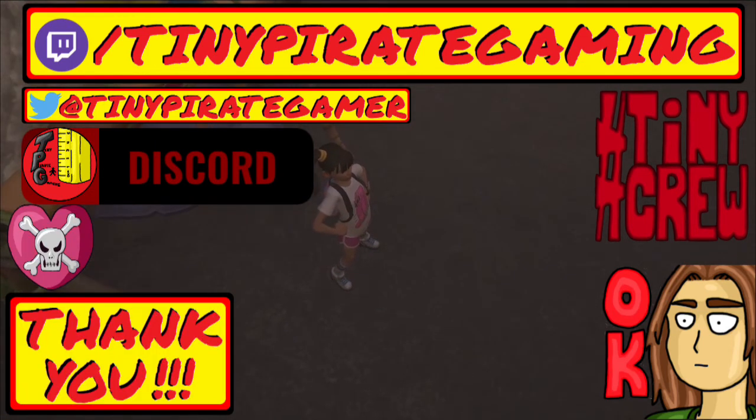Thank you so much for watching, and until next time, argh matey, watch your step, there be a tiny pirate here.